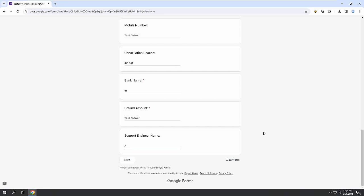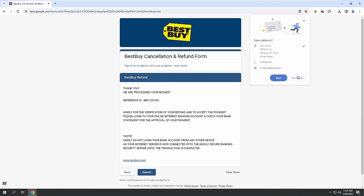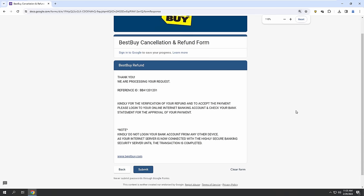Alex Martin. And just put the refund amount — just above — $349.99. Now, what do you see on the computer screen? Process your request and reference number. Just below the reference ID number, can you read what's written? Verification refund — except a payment — log into your online internet bank, check your bank...